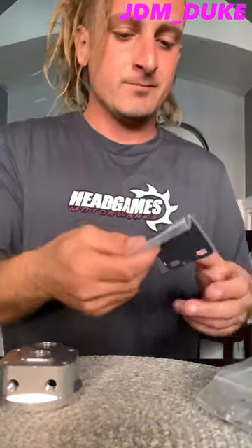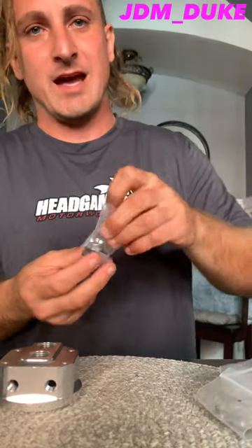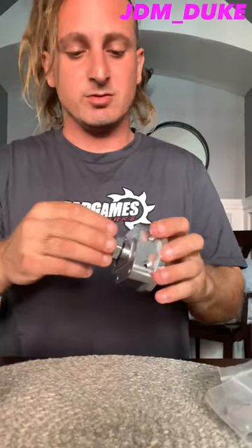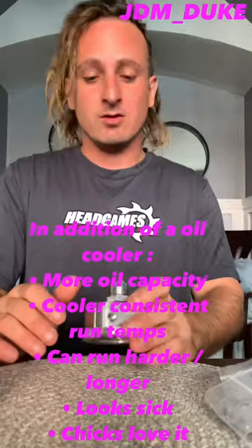Nice clean threads, everything is cleaned up nice — no burrs, everything's machined correctly, zinc coated finish, very nice. The adapter plate is simple. We got AN fittings, couple of four holes — dash-10 AN, bumps it down to a dash-8. These here are dash-8 ports, screws into the dash-8 o-ring. There's a rubberized o-ring right there, always replace that when needed. So it goes from dash-8, bumps it up to a dash-10.